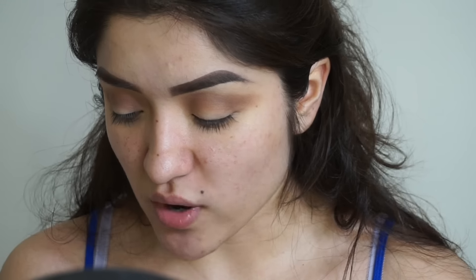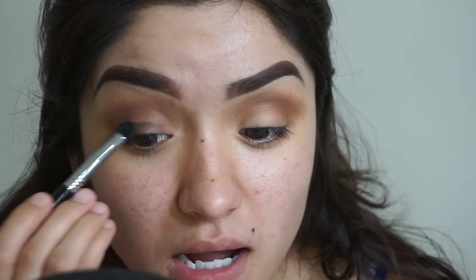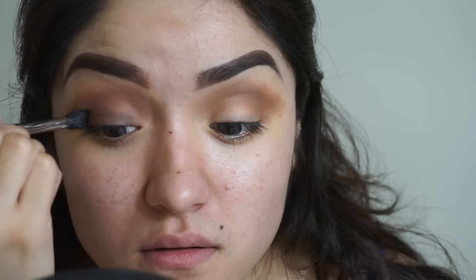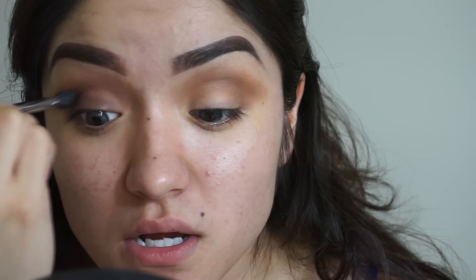Next I'm taking my Dip Brow Pomade in Chocolate and putting it onto my eyelid — it's going to work as a base for the black shadow we're about to apply. Just a little bit of product and then I'll blend it out. This is not the easiest product to blend, but it's definitely blendable — it just takes a little time. I'm putting on just a little product, blending it out, and adding more if needed.